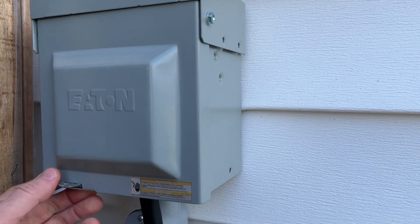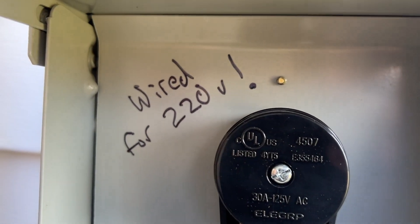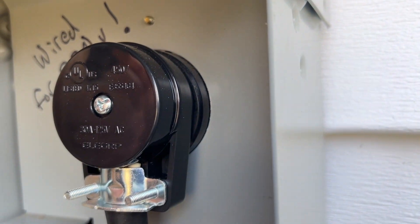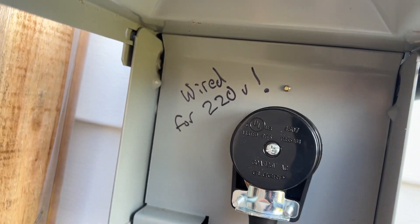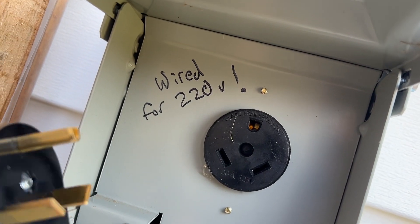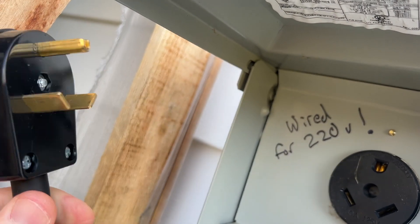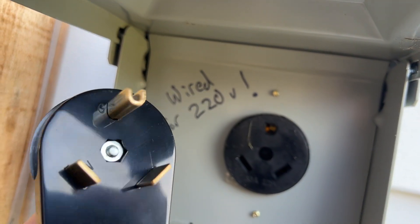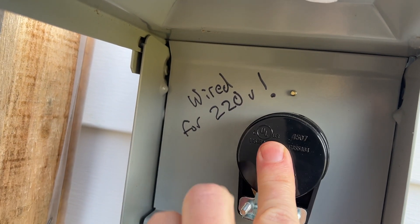Got this little Eaton box. In here, I warned people that this is wired for 220 because the outlet type connection in here is not normally used for 220. If I unplug it, you can see it's one of these — this is a cord that I found at Home Depot to fit my outlet. The top one is ground; the other two are each a 110 line.